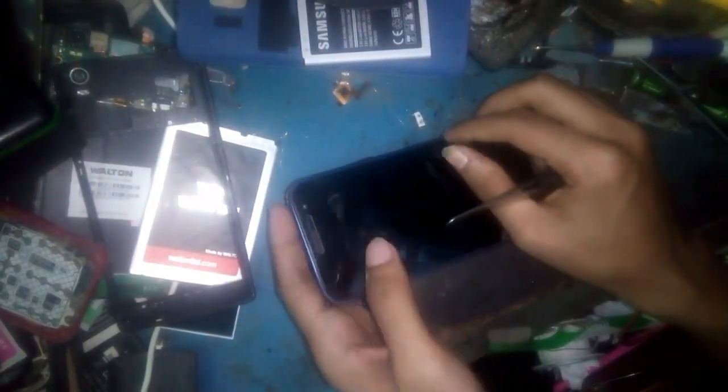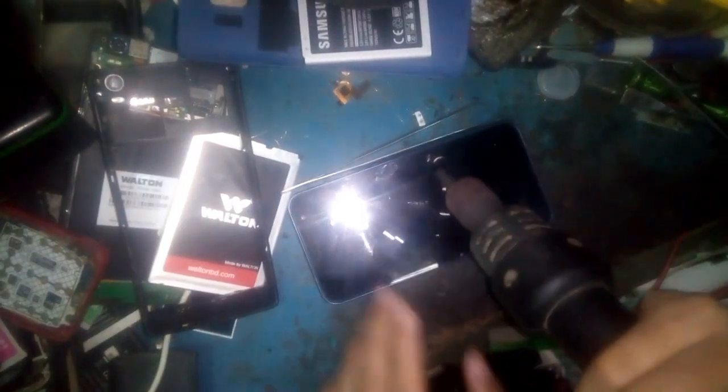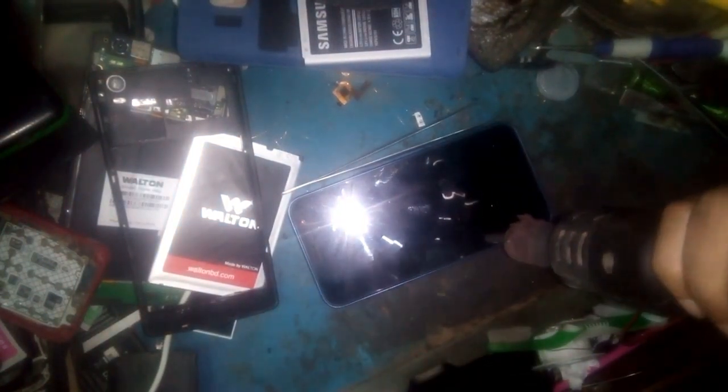So I remove first the touchscreen and display. You need to have a hot air gun. Heating all sides. All sides heating now. Hot air gun, and heating all sides.